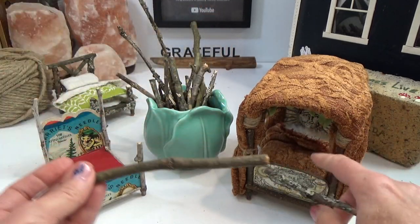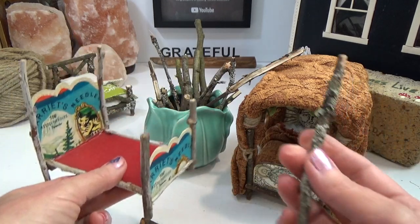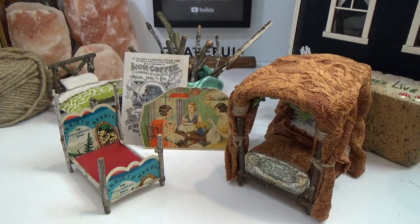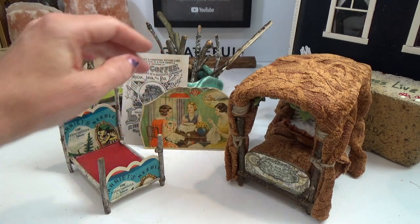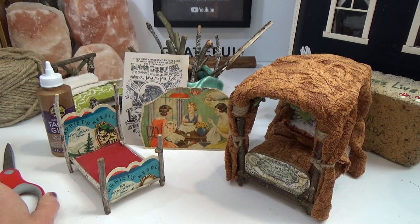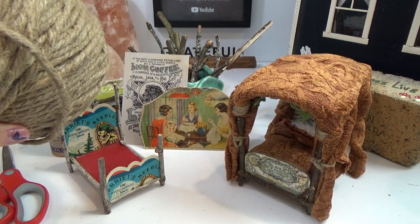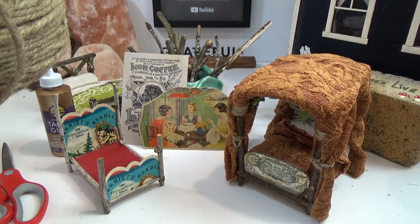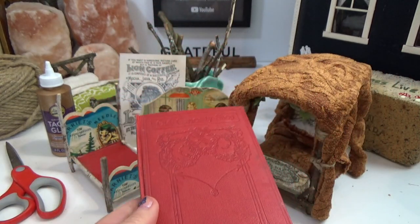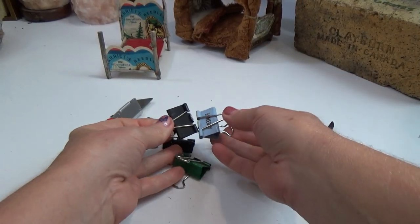With that cardstock we're going to be inserting it into the twigs, and the twig size is totally up to you. Along with your cardstock of your choice, you need twigs, tacky glue, and something to cut your twigs with — scissors or garden shears. I'm also using twine in this video but it's not necessary. For the mattress board I'm using an old book cover, but you can use cardboard. You'll also want a couple of clamps, binder clips, and an exacto knife.